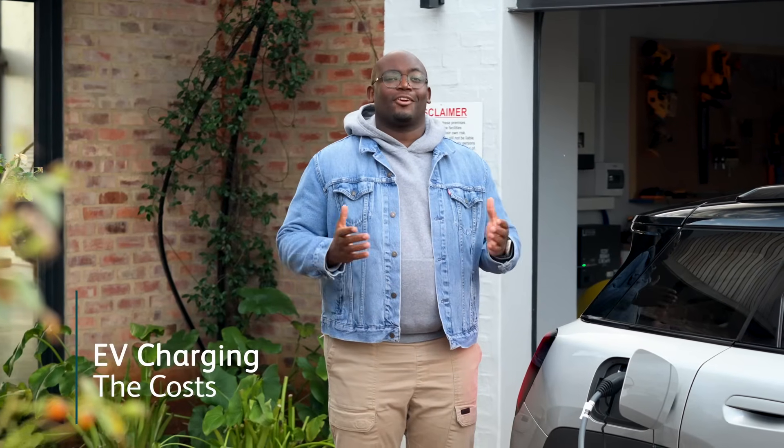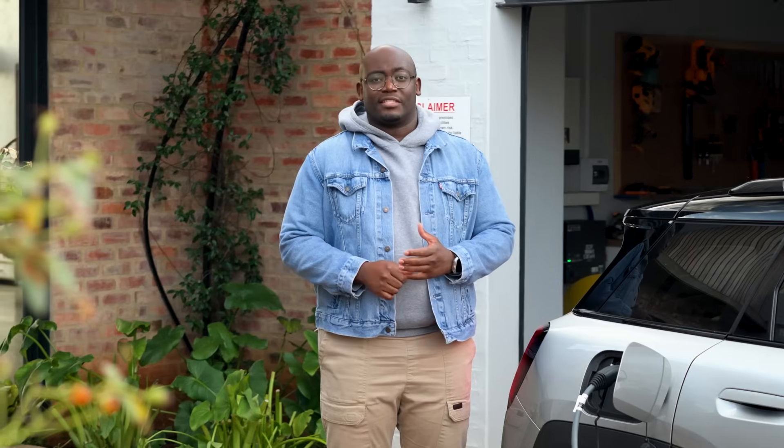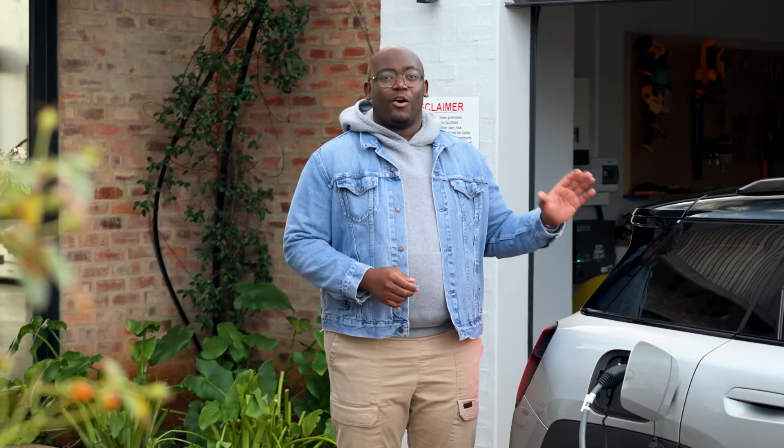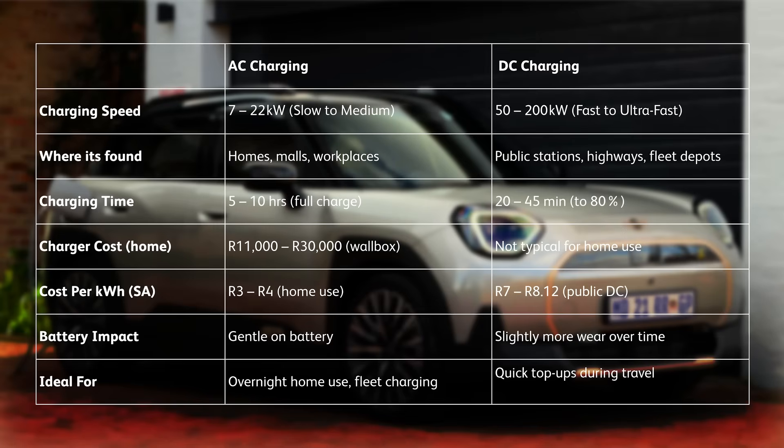Now let's look at the cost of charging. Home AC charging ranges from 3 to 4 rand per kilowatt hour depending on your municipal tariff. Public AC charging is about 5 rand 88 per kilowatt hour. DC charging is more expensive at between 7 and 8 rand per kilowatt hour depending on speed. As a real example, this Mini Cooper has a charging capacity of 95 kWh, so charging it at home from zero to full would cost about 260 rand, a public AC charger about 400 rand, and a DC charger about 480 rand.